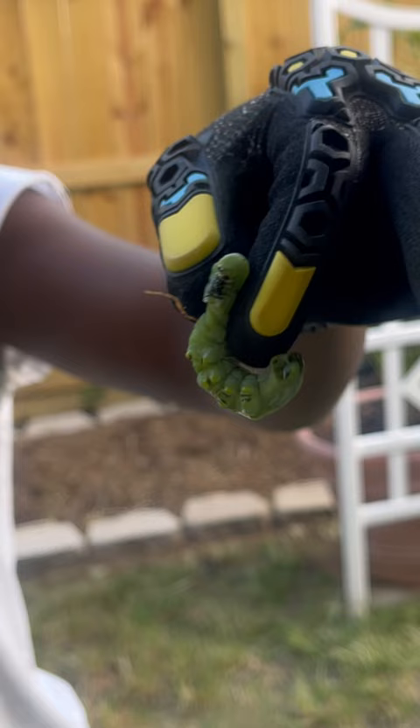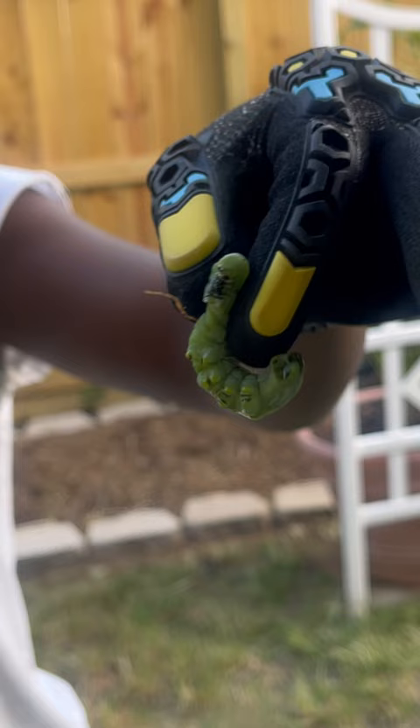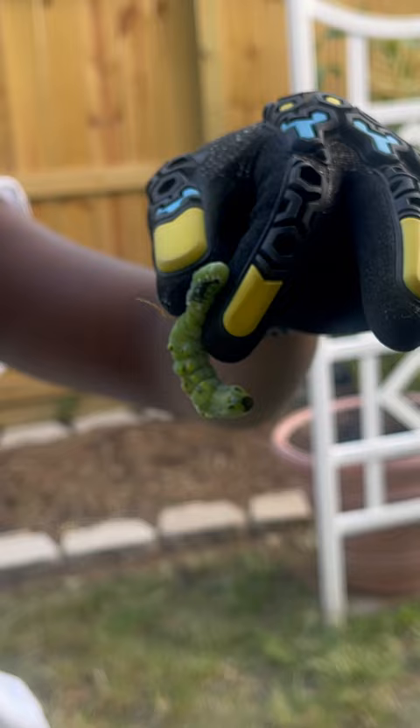His defense mechanism is to stick his head back and try to poke you with a horn. So I'm curious, is the horn part the tail or the head? Can you see eyes or anything on this? The horn part looks like the head.